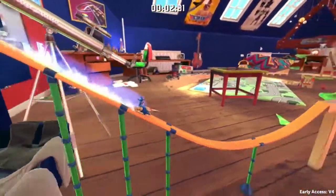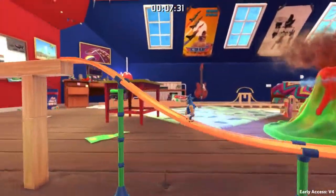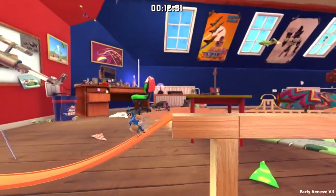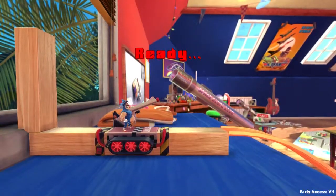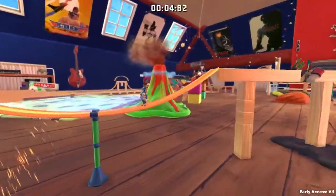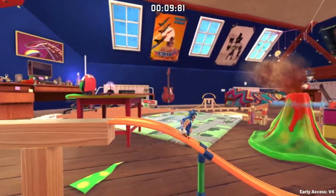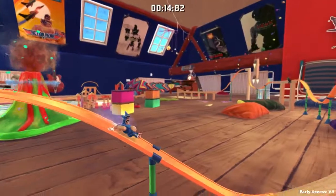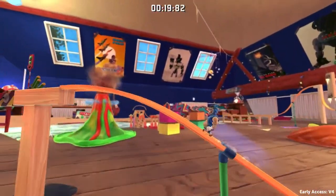We start with a jump into the slide, and we slide until this point. Do a gentle jump so that we land perfectly at this slide. We do the same again here to land perfectly on this one, where we do a jump out of the slide.